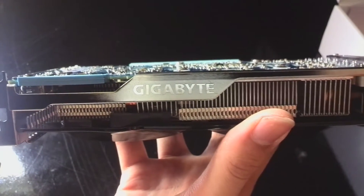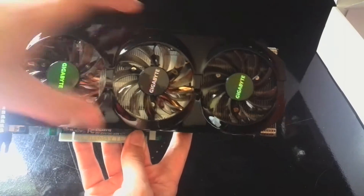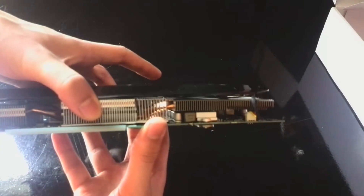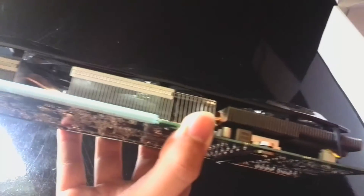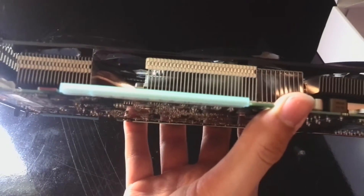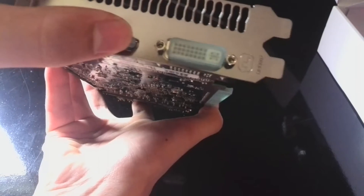It just has the Gigabyte branding here on the side. You can see pretty densely stacked fins throughout the card. It comes with an 8-pin and a 6-pin connector. You've got the nice Windforce 3X cooler, which uses all 92mm fans to keep the card cool. The cable is a black one so you don't have ugly cables hanging through your system. On the back you've got your HDMI, DVI, and two mini DisplayPorts.